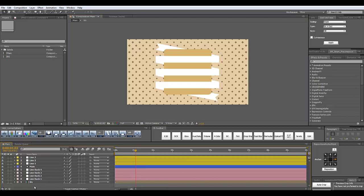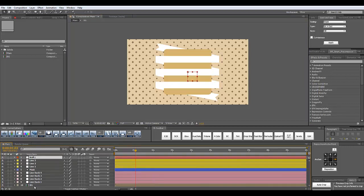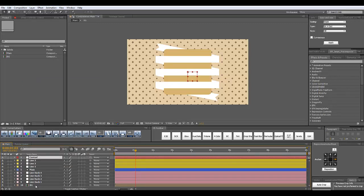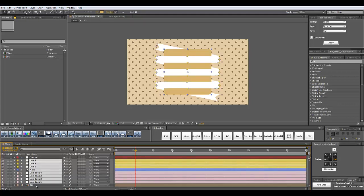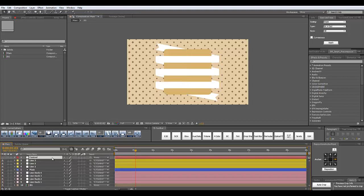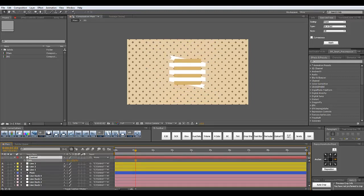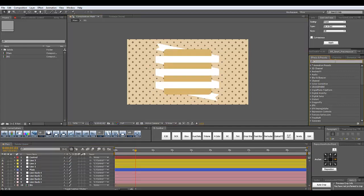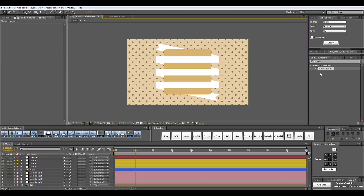Now I'm going to create a new null object — Ctrl+Alt+Shift+Y on the keyboard — and with the new null object selected I'm going to click Ctrl+Shift+Y and rename it 'ctrl'. I'm going to click OK and make my null invisible. Let's select all of the layers except the background and the null object itself and parent them to the null. Now I can scale up and down my whole setup without any further adjustments. I'm going to go to the effects and presets panel and type 'slider control'. Let's take this slider control, drag it and drop it onto our control layer, and I'm going to rename it 'warp'.